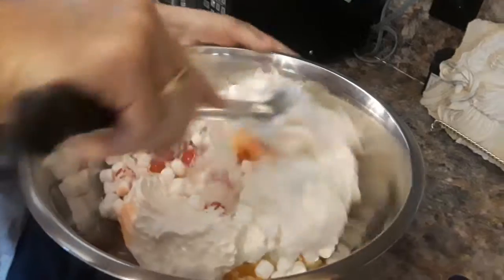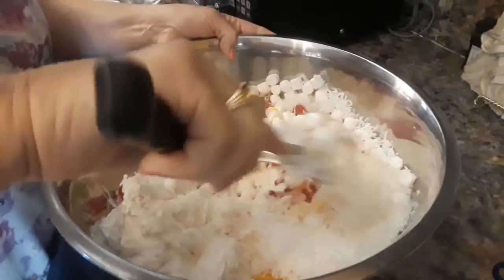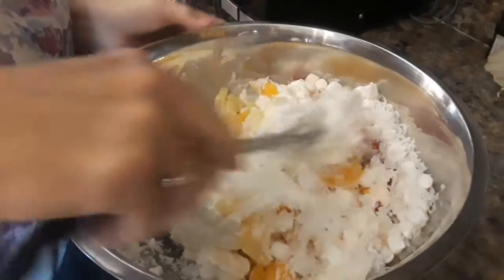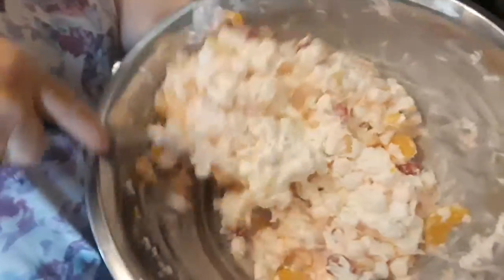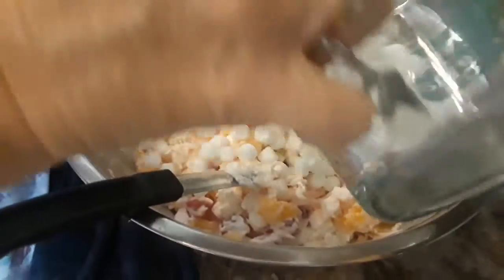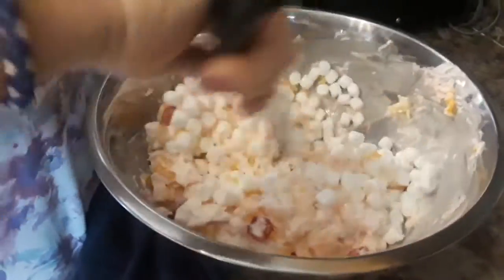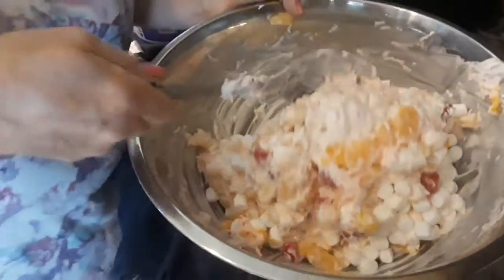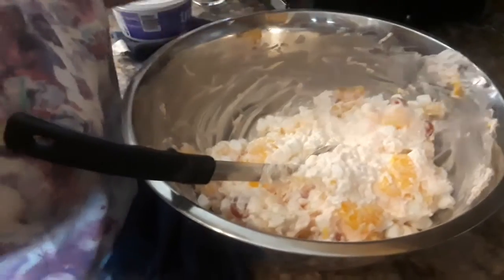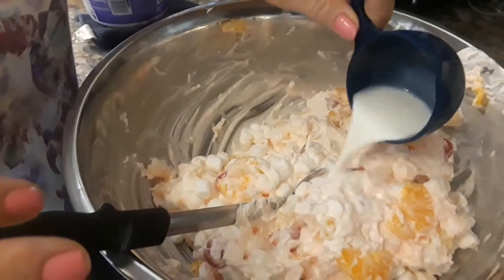We're going to mix this up on the Mixed Up Meme's channel and we'll see you once we're done. Okay, now I'm going to put in the rest of the marshmallows. I held off on the rest of the milk, but I'm going to go ahead and add it.